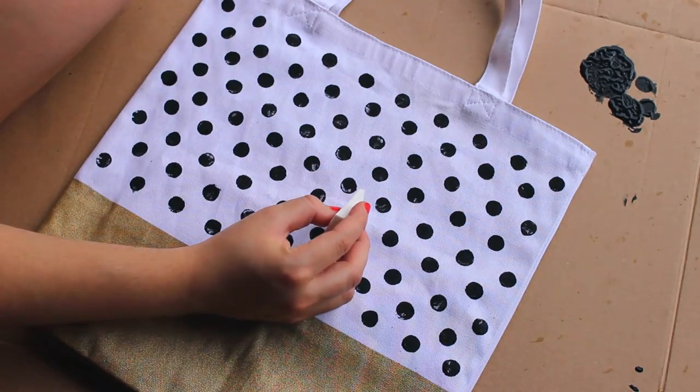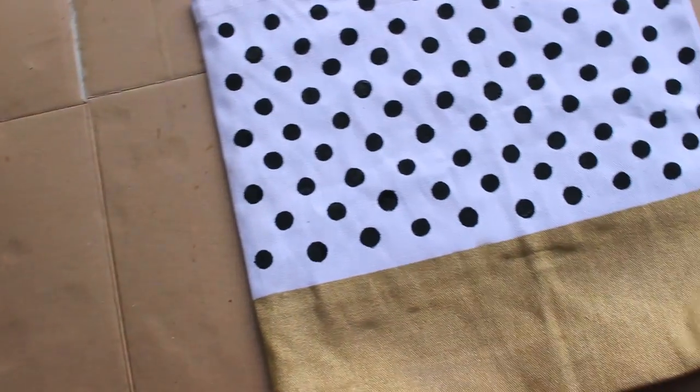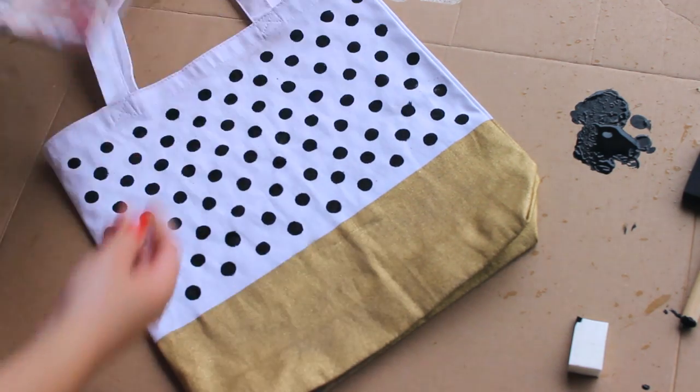Once you're done, if your circles don't look absolutely perfect — and mine didn't by the way — you can go back in with a sponge and fill in those strange blank spaces. Once you've done that, remove your magazine, let it dry, and you're basically done.